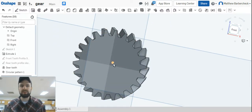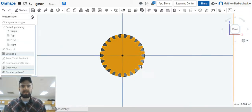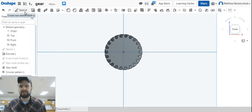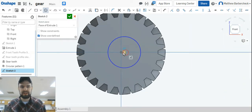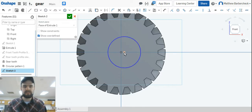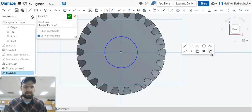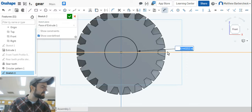The only thing this gear is missing now is a shaft hole and a key slot. Look right at the front plane, add a sketch, and draw a circle right in the middle. If you miss the center, select the circle and that center point with the circle tool off and create a concentric relationship. Give that circle a dimension of 0.4.